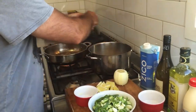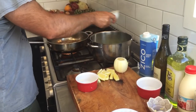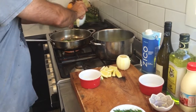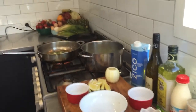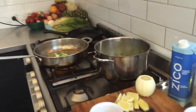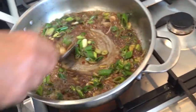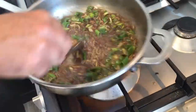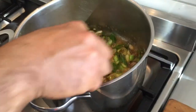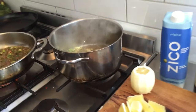We've got some lemon zest, spring onions — about a cup and a half. It smells amazing.